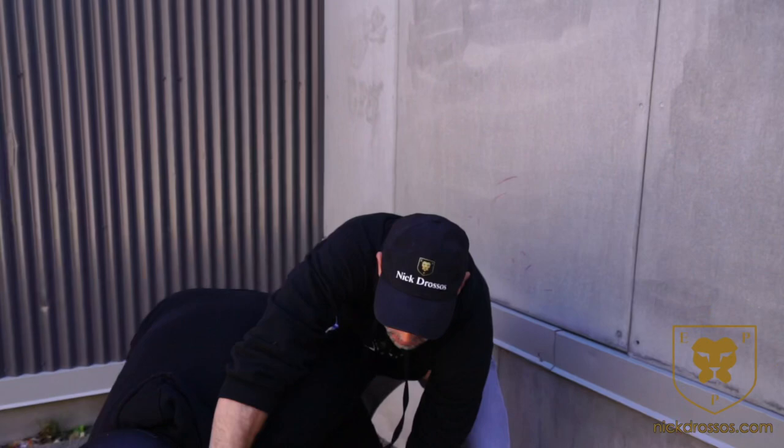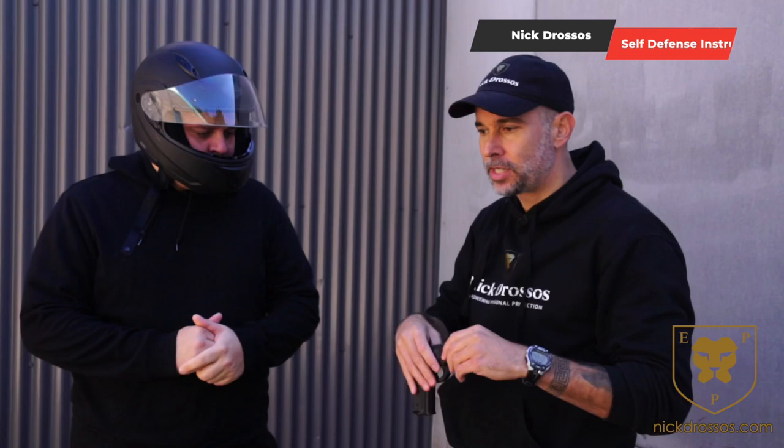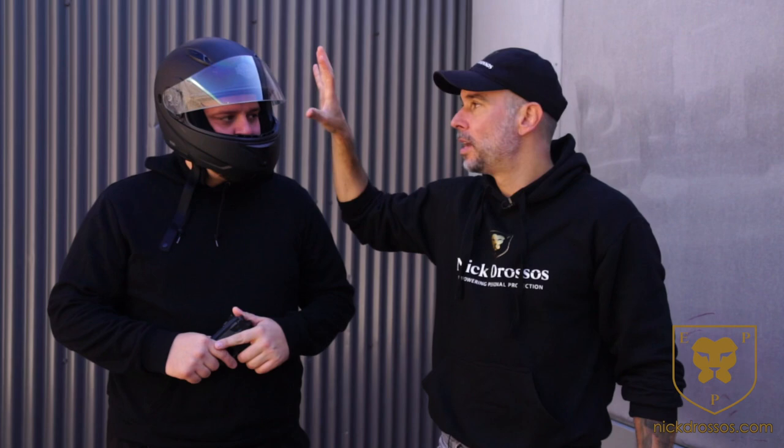Give me your money — go ahead man, go ahead, it's in my pocket. In this lesson, we're looking at more than just the gun. I'm going to be making a series on gun defense. The question I got is: Nick, how do I defend against someone who's wearing a motorcycle helmet?